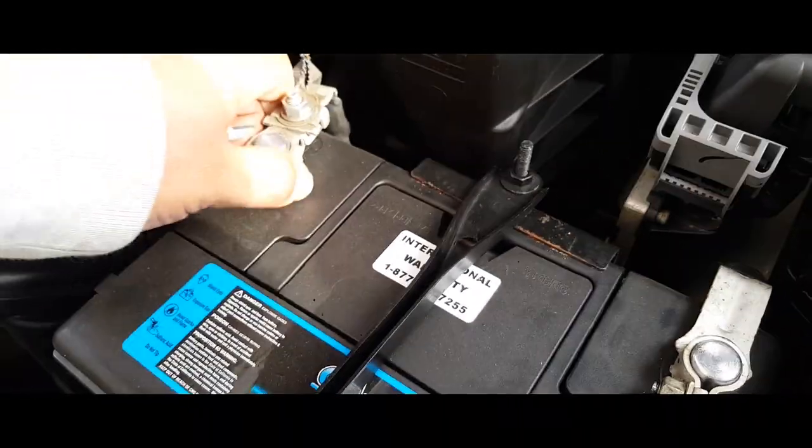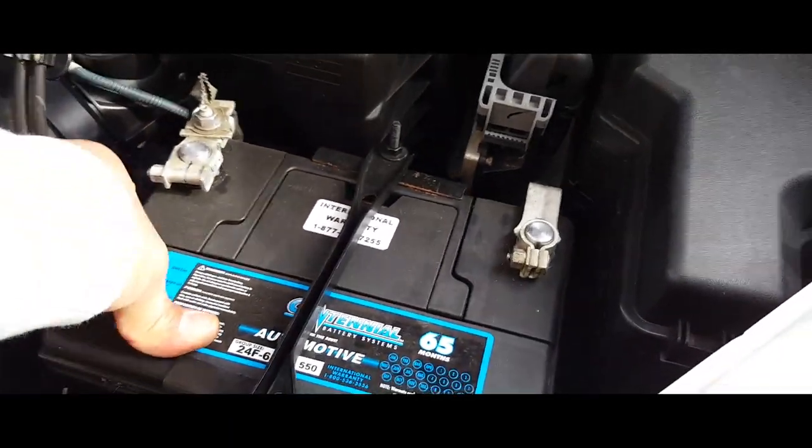Make sure they're nice and snug. They are. Battery ain't going nowhere.